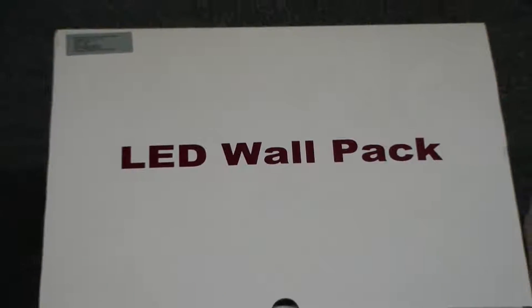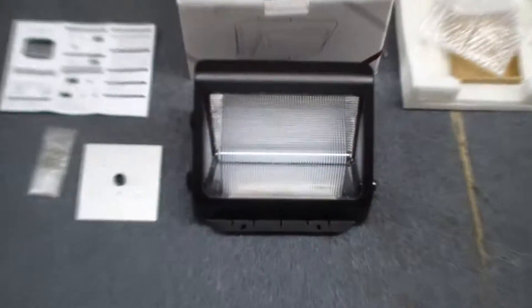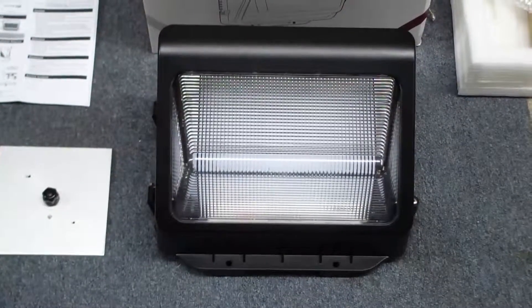Today we're looking at the LED wall pack from eLEDlights.com. Take a look at the unit a little bit better here. Here it is, fresh out of the box, and let's see what it comes with.